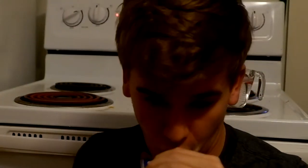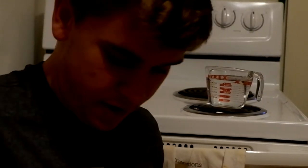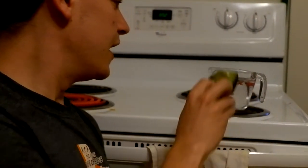Hey everyone! Here's a fun activity you guys can do at home. If you have a spare avocado skin after peeling or making an avocado, you can actually put it in a cup of water and it becomes a boat.